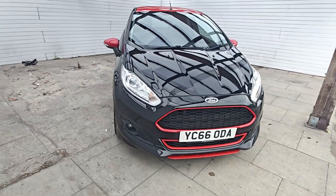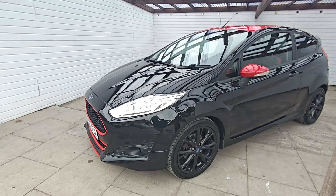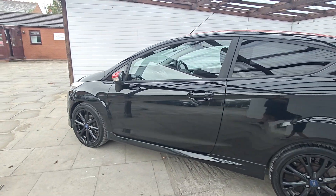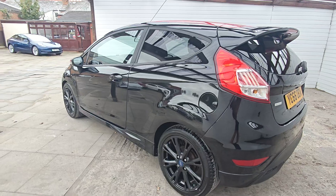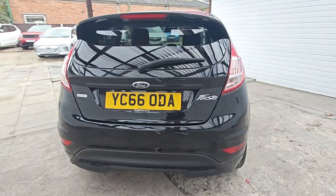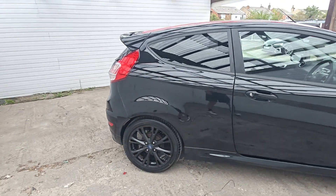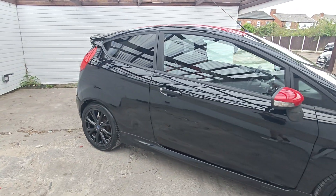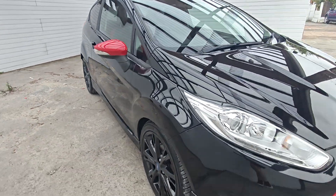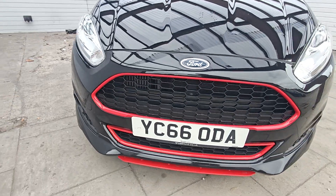Good afternoon guys, it's Colin here at AutoClarity in Southport. We've got a lovely little Fiesta — it's the ZTec S Black Edition. You can tell it's a Black Edition because you've got a red roof. It's a really nice little car. Last I own here, I've had it since 2019 — it's actually one of our MOT tester's sons' cars. So a quick walk-around video for you.